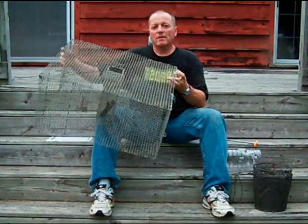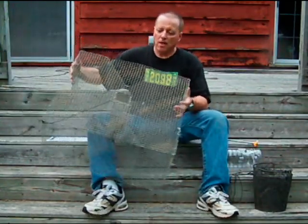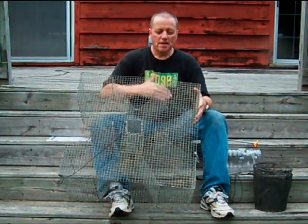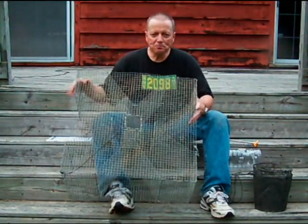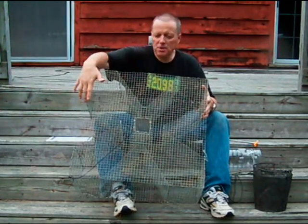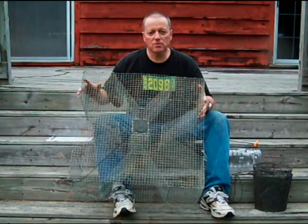This trap is made out of half inch by half inch hardware cloth. It's approximately two feet by two feet on the sides, about 11 inches tall. You're looking at it from a top view, and what you'll notice is it's got four V-shaped funnels, one on each of the square sides.